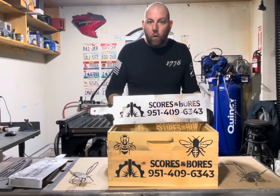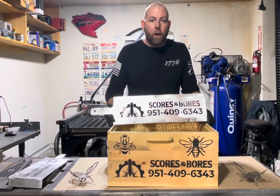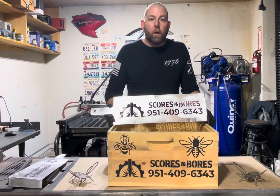We will walk you through and recommend things if you have a font that doesn't work or maybe the lettering is too small — we'll help you out with that so you get the best looking stencil on your box. That way it stays functional for you throughout the years. Appreciate you watching.